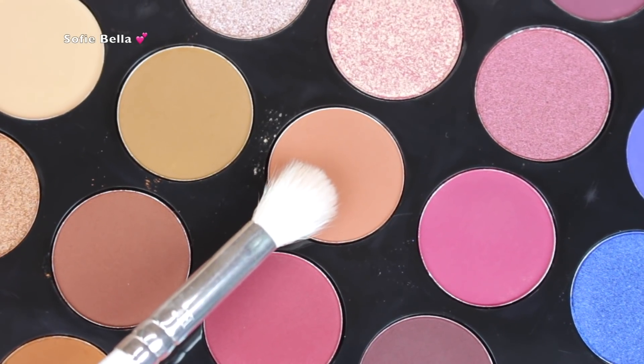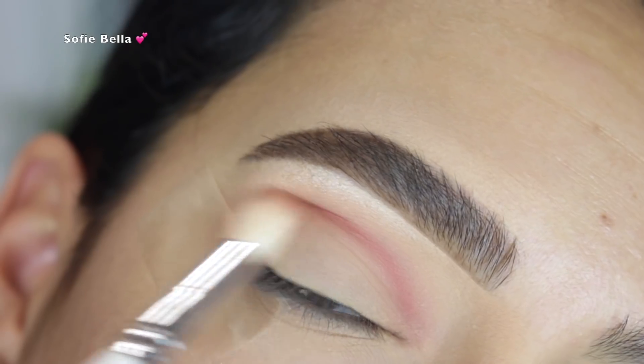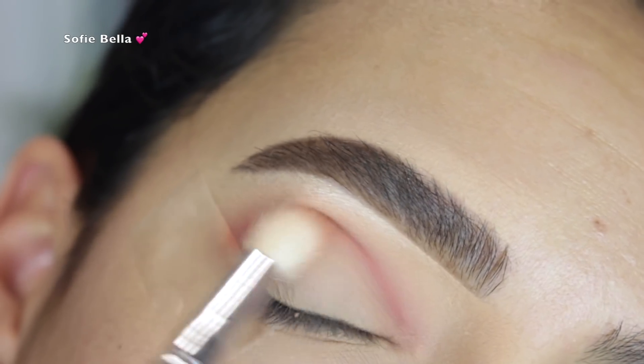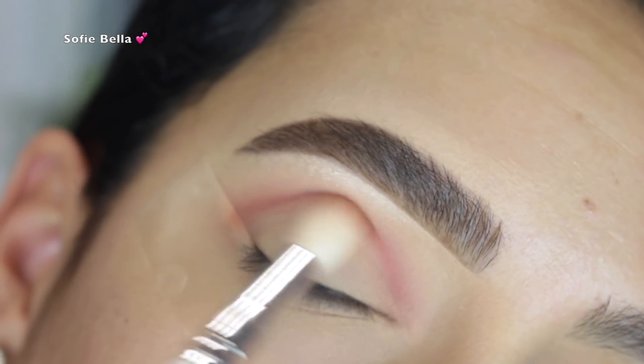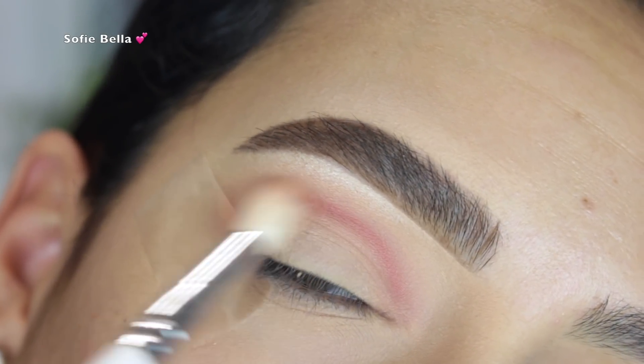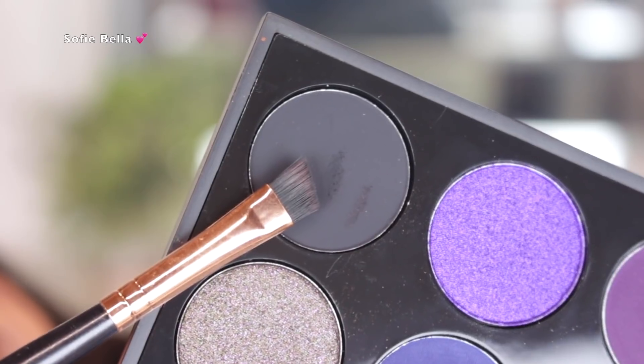I'll go ahead and blend that out next using the shade Turned On, going in back and forth motions. I really wanted the crease to be really warm because the lid was going to be super neutral. I just went in back and forth motions to really smoke out those shades.